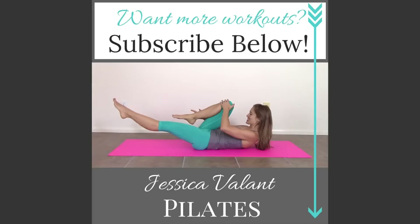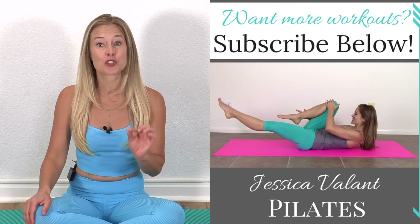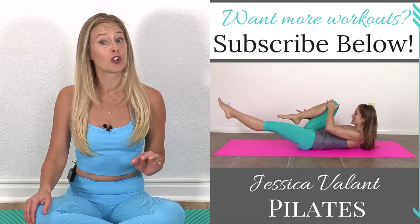Nice job! Thank you so much for joining me on that awesome full body workout — I'll see you again soon. Please like, comment and subscribe to be notified when I have new videos. You can find more including my exclusive unlimited community with full length workouts, a workout calendar, recipes and more over at JessicaVelantPilates.com. Join our unlimited program — I would love to see you there.